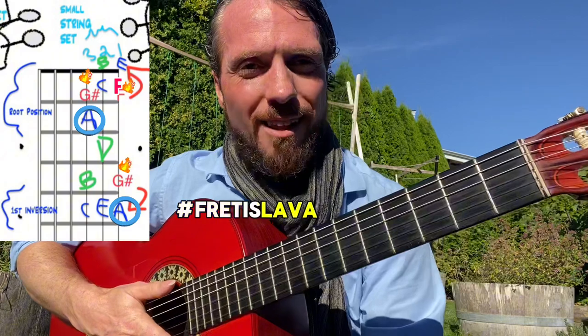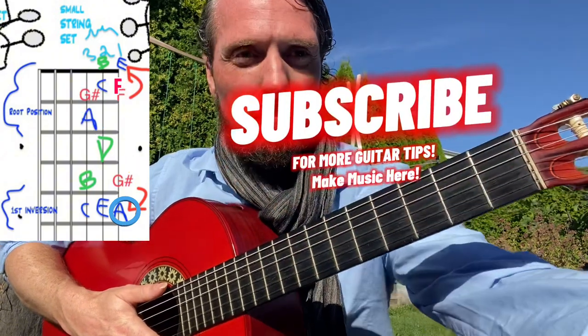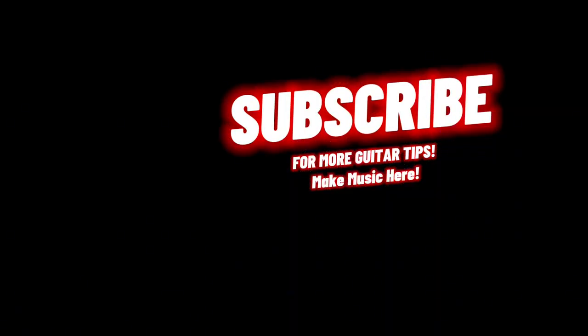Repost it with hashtag Fret is Lava, and I'll end on the intro.